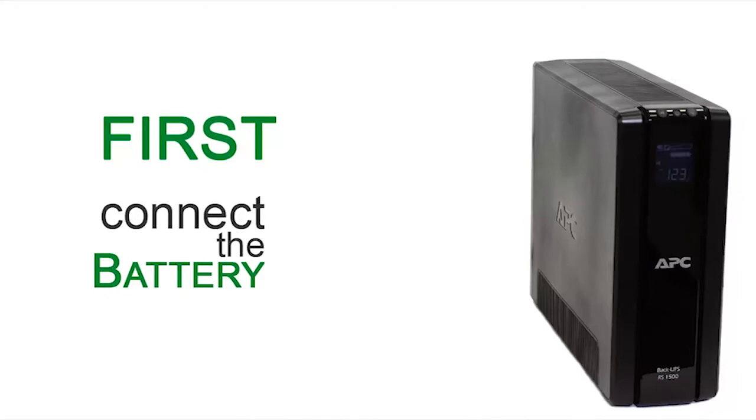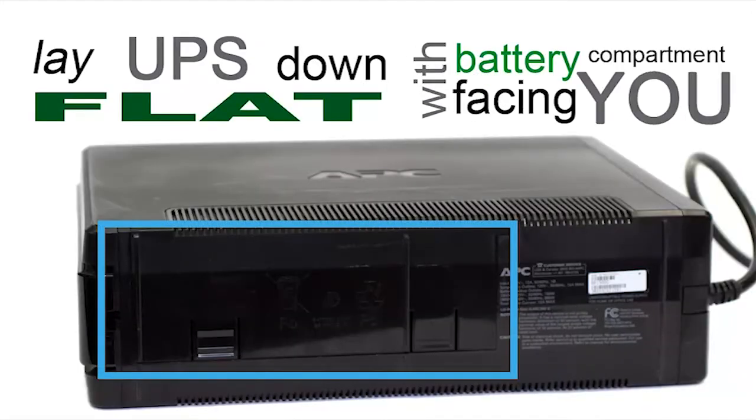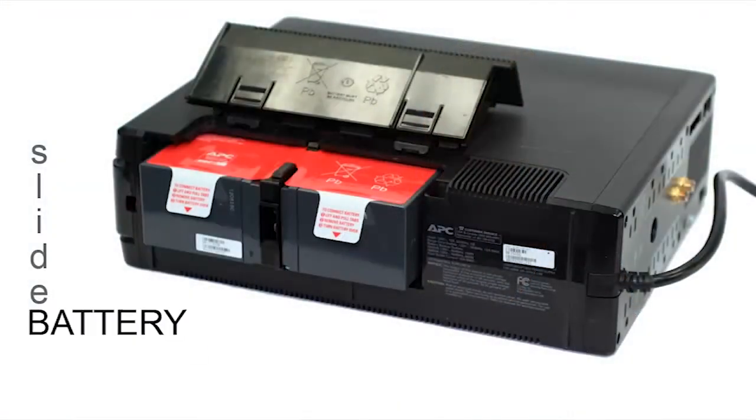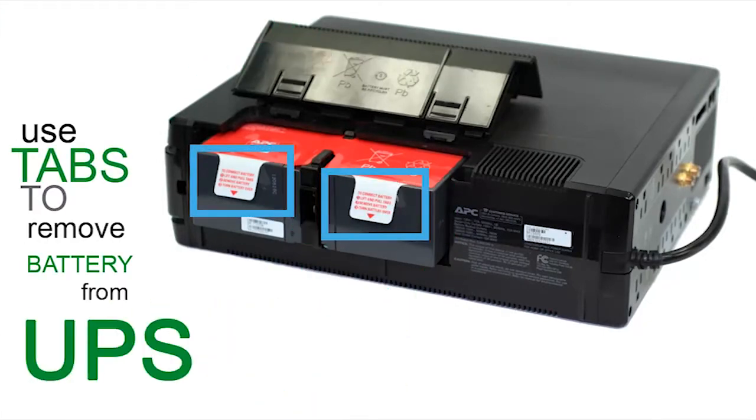First, connect the battery. Lay the UPS down flat with the battery compartment facing you and press the release tabs. Slide the battery cover up. Use the pull tabs to remove the battery from the UPS.